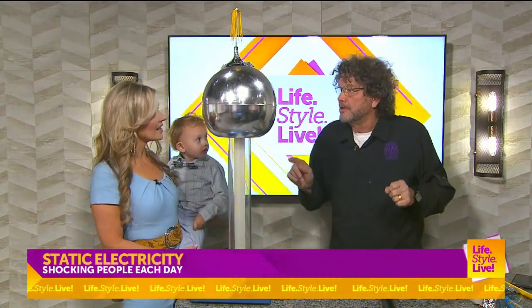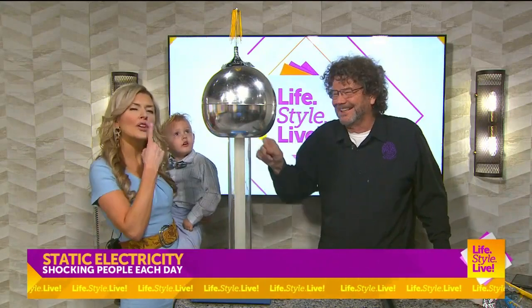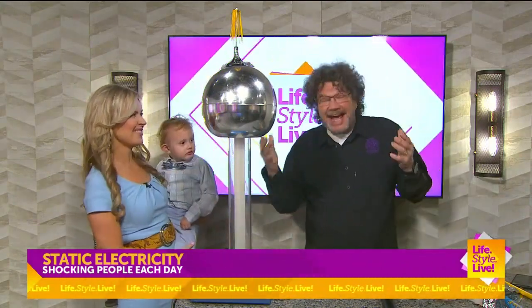Were you the kind of kid that would rub your tennis shoes on the carpet in the library and come up to somebody and zap them? I rubbed a balloon on my hair and then tried to stick it to the wall. So that's static electricity.